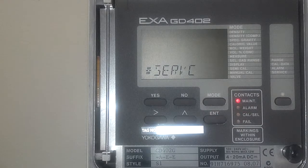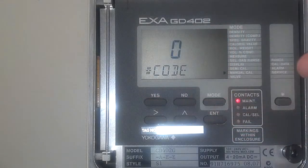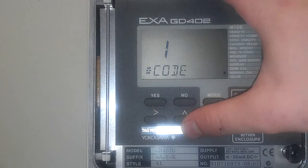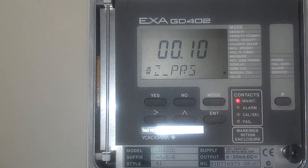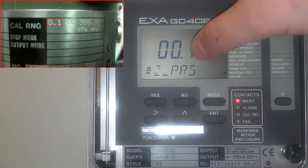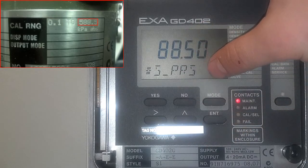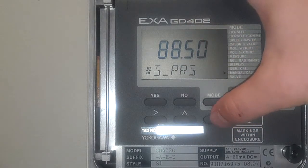You're going to have to do a couple more steps. Press yes on service again and go to code 12 — up once, over once, up twice — then press enter. These values can be found on your pressure and compensation unit; they're printed on the top, as you can see in the upper left-hand part of the screen. Enter these values in. In this case, it's 000.10. Press enter, and your span is 588.50. Press enter.